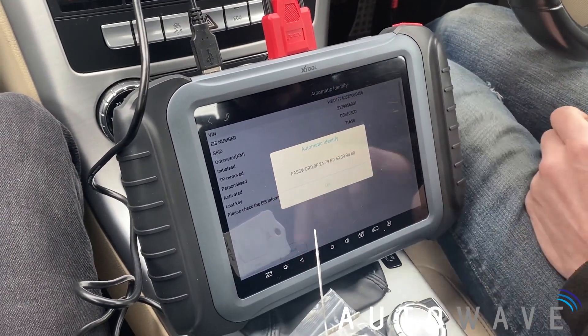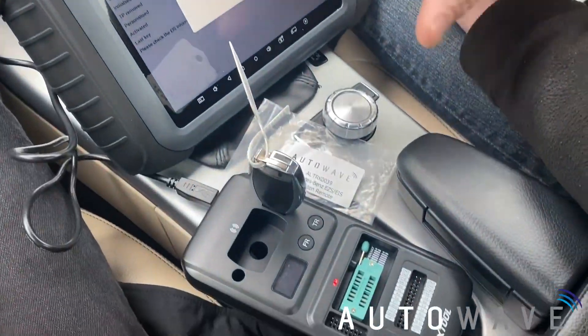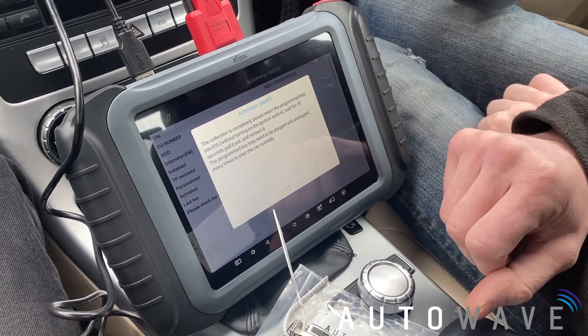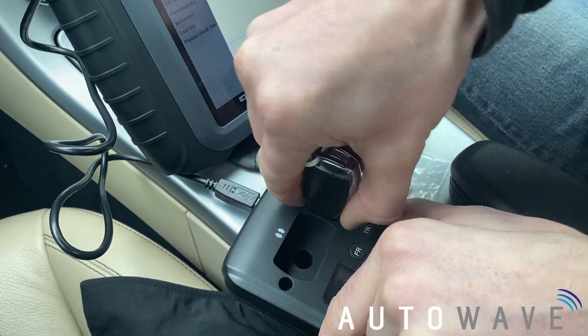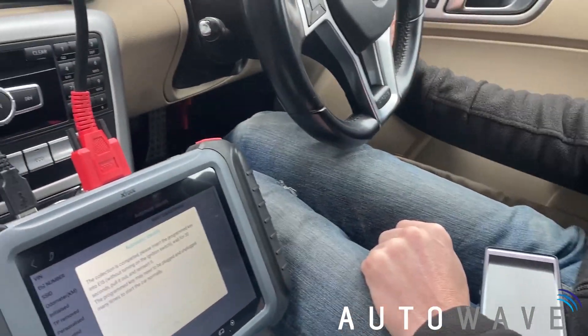We've let the key generate the password. That's gone through the process now and we've got the password up on the screen, so we'll press OK. The collection is completed. Please insert the program key into the EIS without turning on the ignition. We're going to get our original key and put it into the EIS.